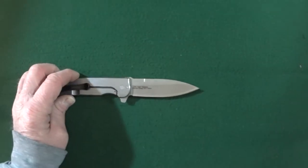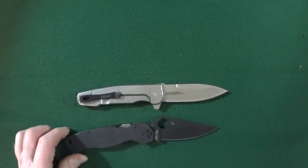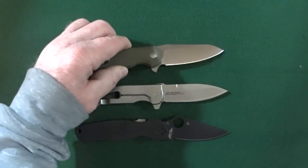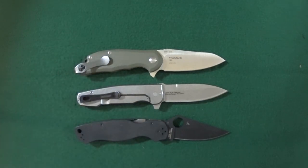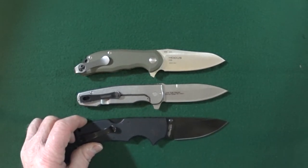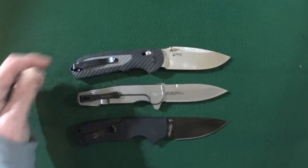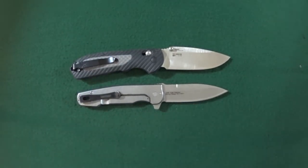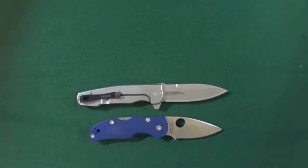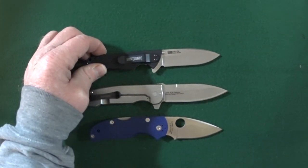Let's bring in some other knives to give you an idea of the true size of the Weston. We'll start with the Spyderco Paramilitary 2, then the Steel Will Modus, the Cold Steel American Lawman, the Benchmade Freek, the Spyderco Native 5, and finally the knife the Weston is most often compared to — the Kershaw Skyline.